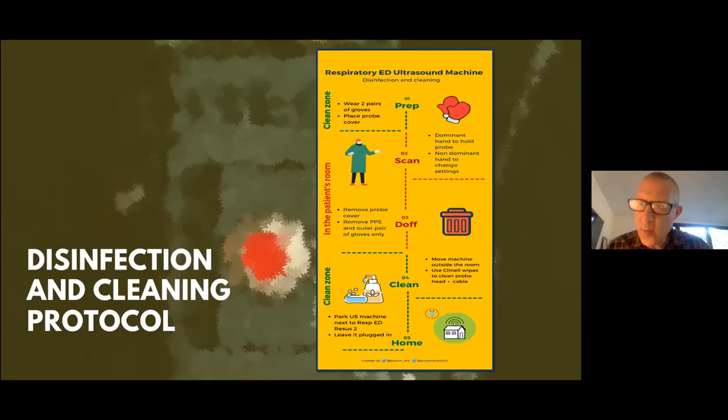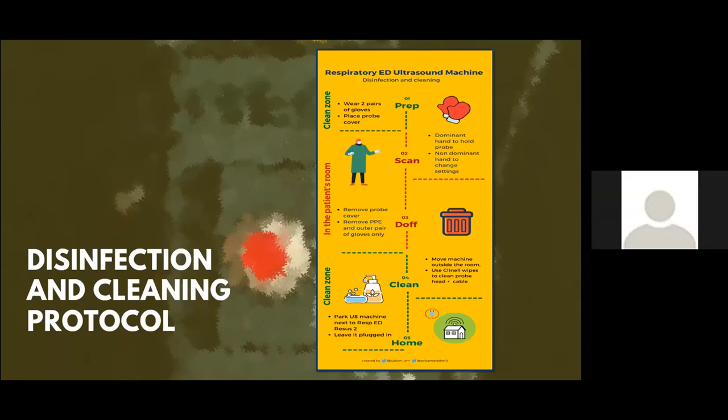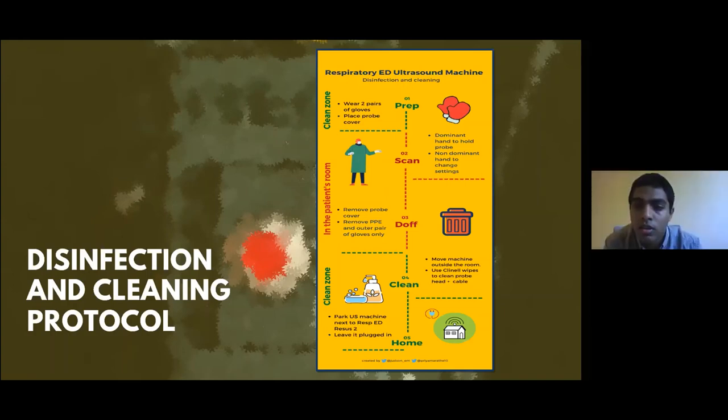We're going to start using POCUS in hospital at home — scanning patients in care homes and out-of-hospital settings. How do we adapt this protocol? Most steps will be the same, but it's probably an IQ handheld device. We'll need a cover that encloses both the probe and the device — the phone or iPad connected to it — as one single cover. Otherwise, preparing and cleaning would be almost the same.